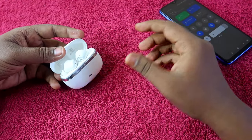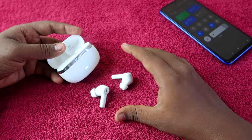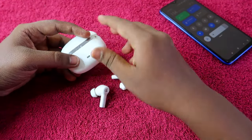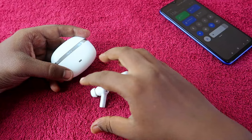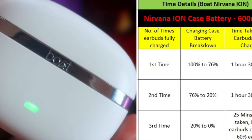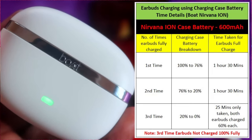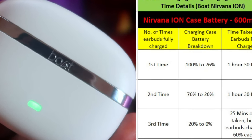You can refill the earbuds using the case battery approximately 2.5 times. Starting from 100% on both, after the initial earbud charge you can fully recharge the earbuds twice from the case, and on the third time the case can only fill the earbuds up to 60–65% before the case battery reaches zero.